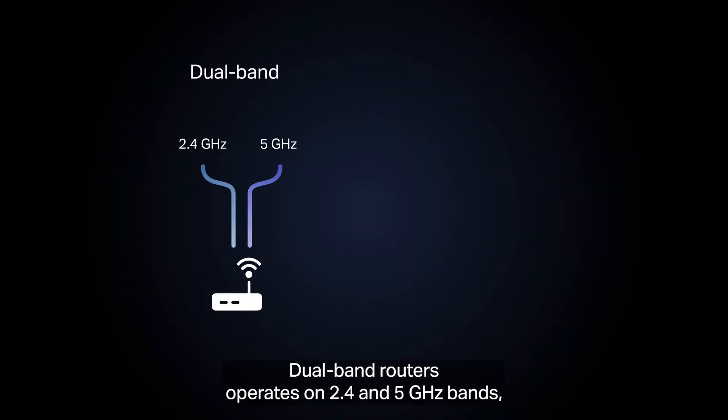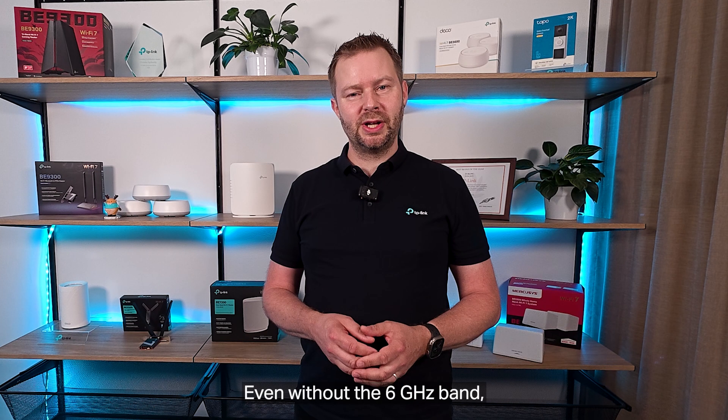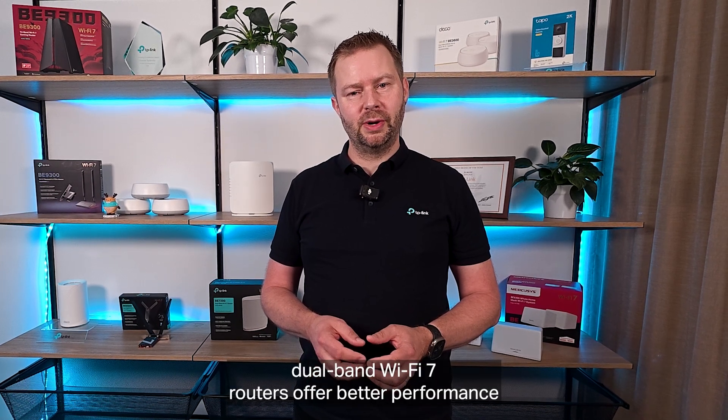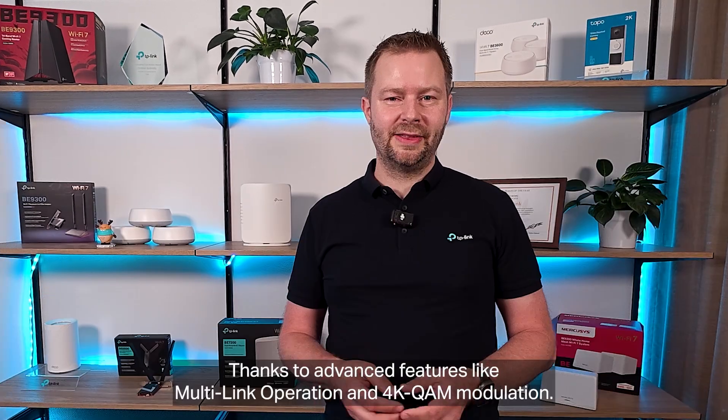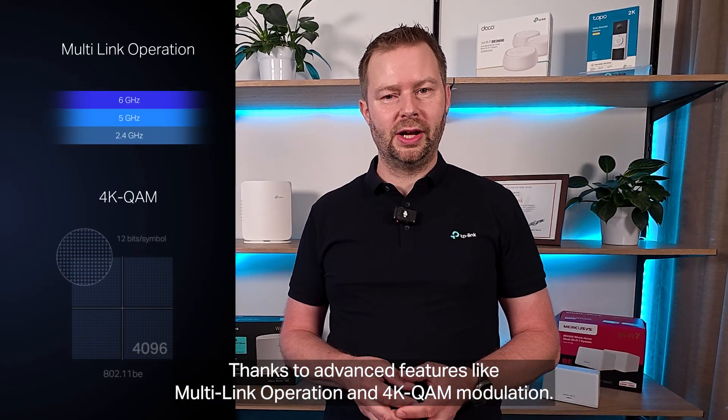Dual-band routers operate in the 2.4 and the 5 GHz bands, while tri-band routers also operate in the ultra-fast 6 GHz band. Even without the 6 GHz band, dual-band Wi-Fi 7 routers offer better performance than Wi-Fi 6 routers, thanks to advanced features like multi-link operation and 4K QAM modulation.